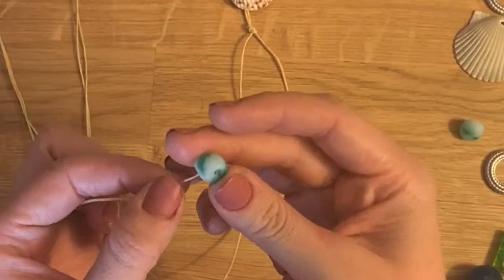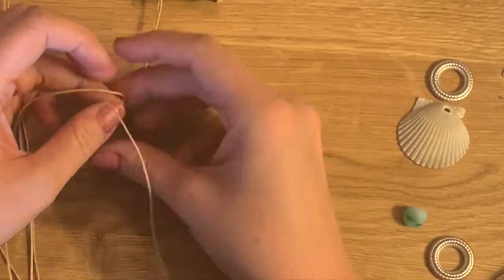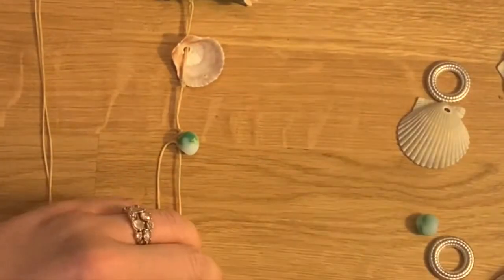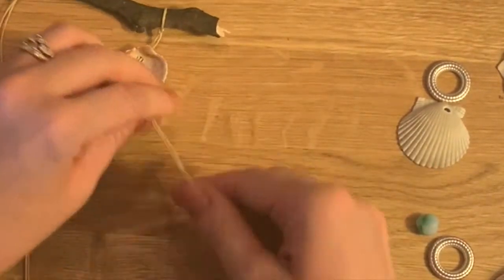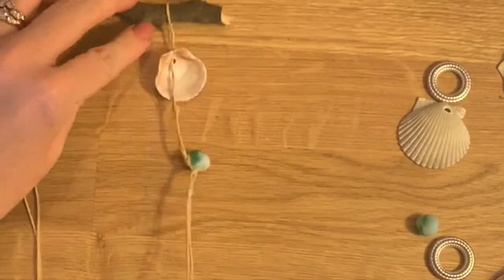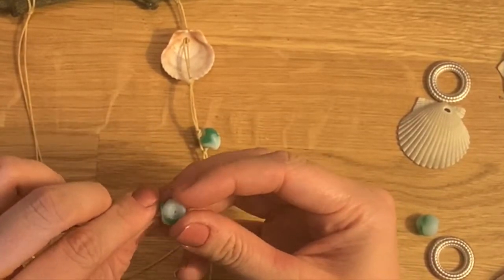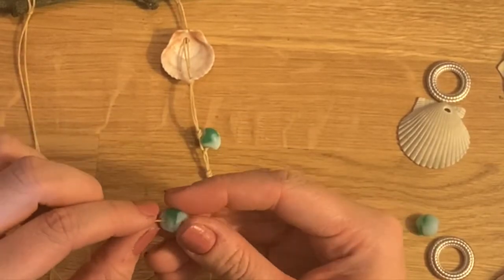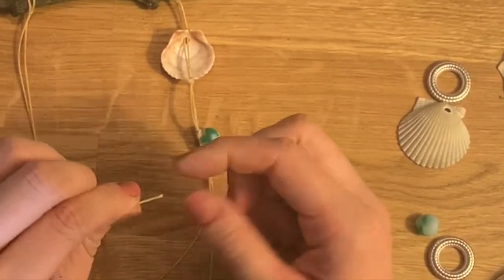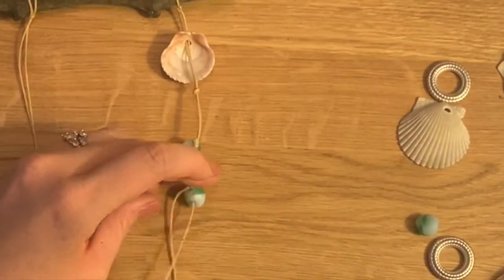Now on to the next knot. We can do the knot we did earlier — put this through, bring it where you want it, then take these two, cross them like we did earlier, bring one through the loop, tighten it, and do it again. Then put another knot in here, that twisty knot with both of them together, and bring it up. Let's bring both of those back together. Do the same thing for this one — bring this through, then twist it until it goes through, go and cross, bring that through the loop, and tighten it.